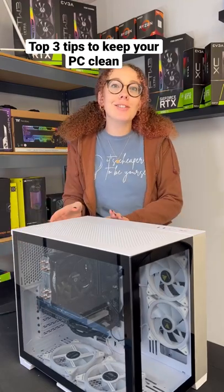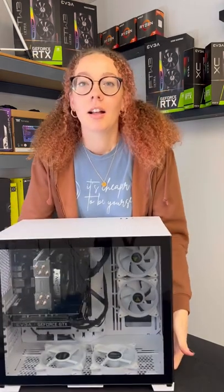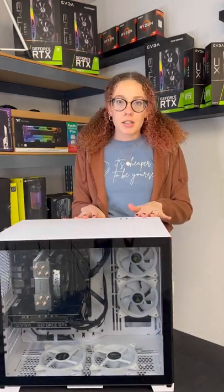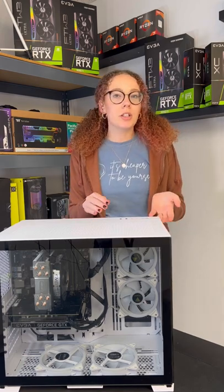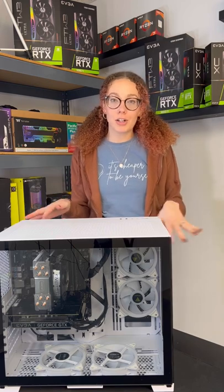Keeping your PC dust free is so important, so here's three tips to help keep it clean. The first tip is that where you set up your PC really matters. If you leave it on the floor, it could be more prone to attracting all the dust bunnies and dirt and debris that flutter around your carpet.